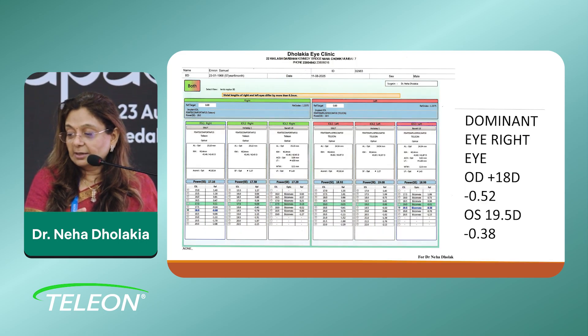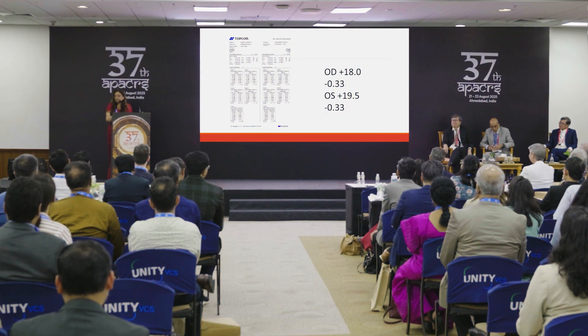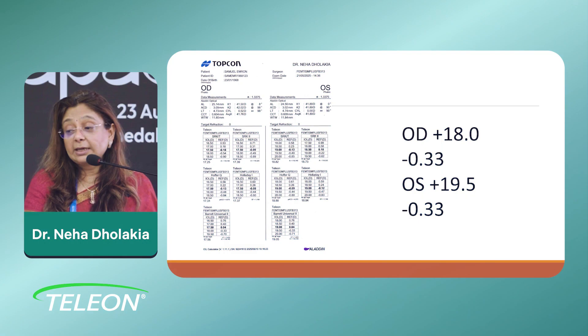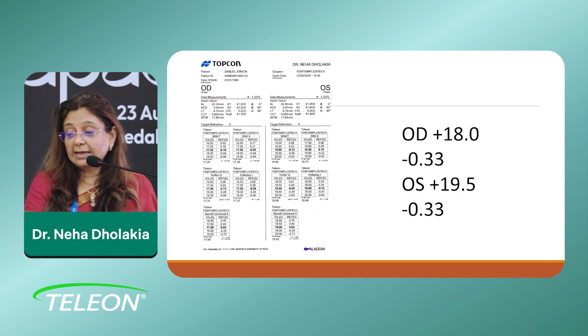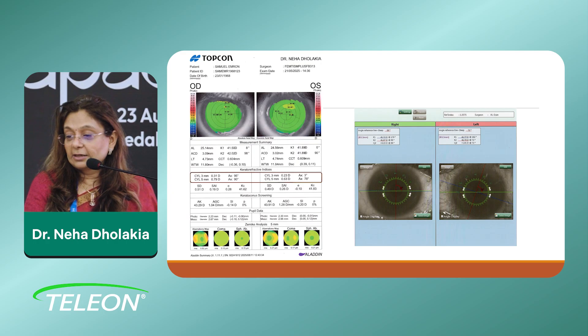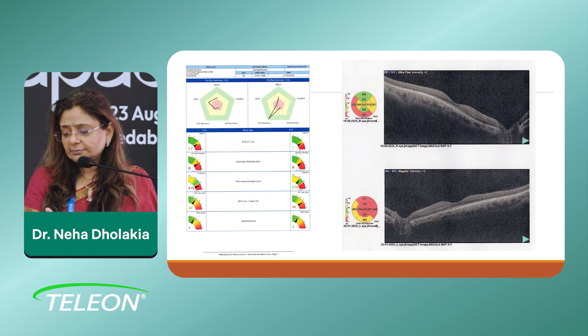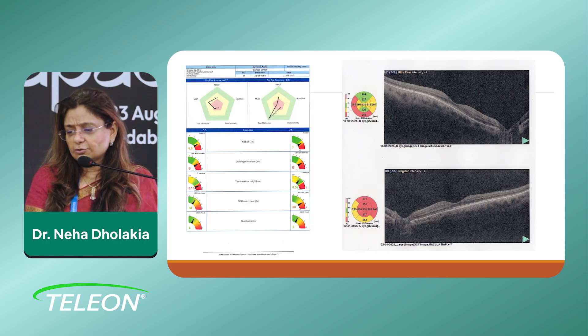The dominant eye was coming 18 diopter with minus 0.52, and 19.5 with 0.38. This was on another optical biometer with similar results. I like going in with the first minus — in my hands the first minus comes good. This was the topography; it was a clean eye. In the right eye there is not much cylinder, in the left eye there is a cylinder which will be corrected with an arc with the femto. OCT is normal, not too much dryness.